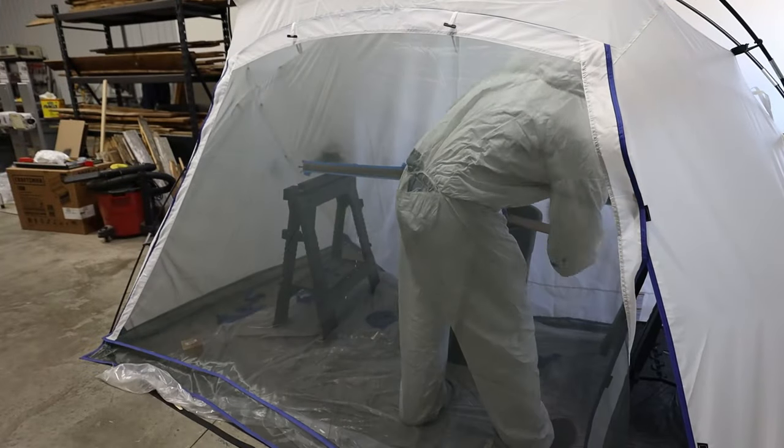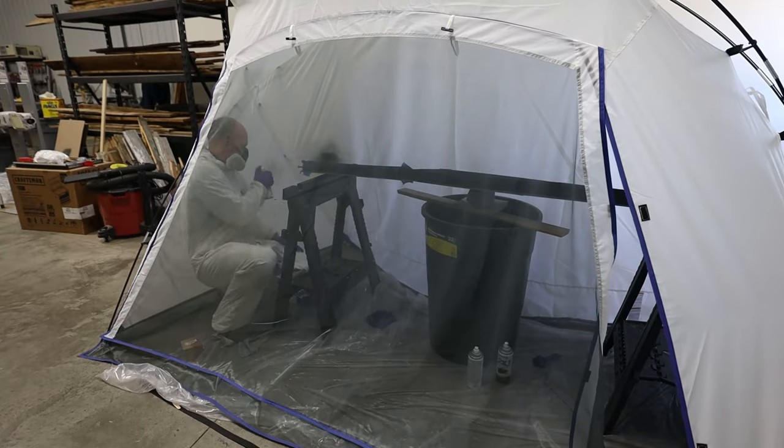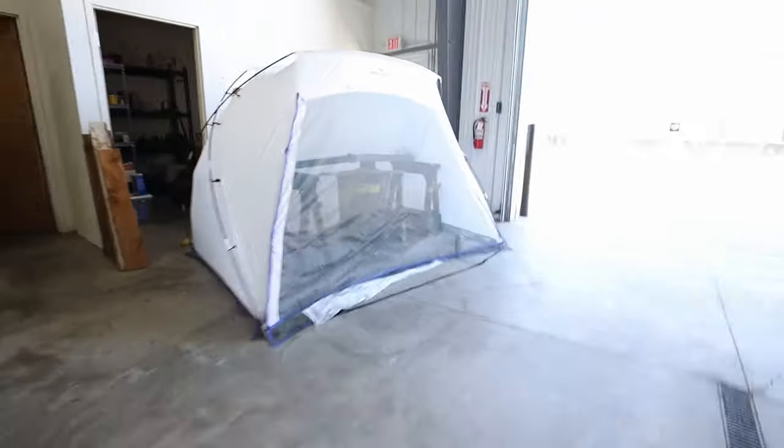I put up my HomeRight spray shelter — it comes in three sizes. This one is a large; it's 9 feet wide and helps to keep the overspray down.